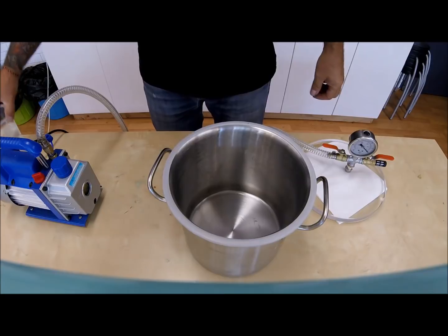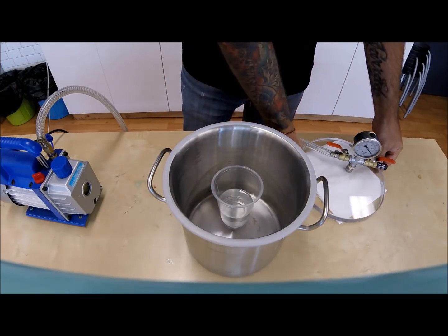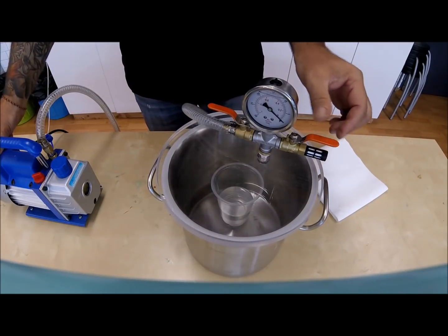Now to vacuum some resin. Remove the lid and place your resin into the chamber. Replace the lid. Switch on the pump and close the intake valve. You may have noticed the intake valve is fitted with an air filter.